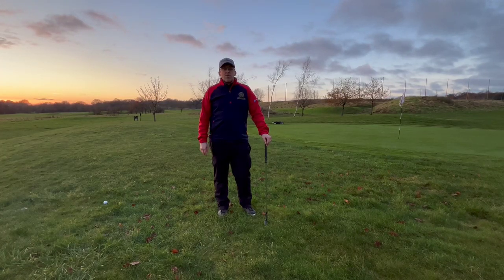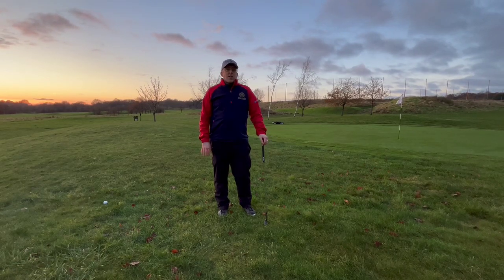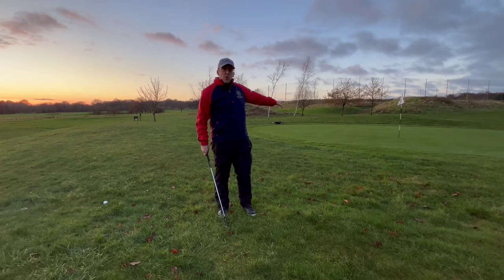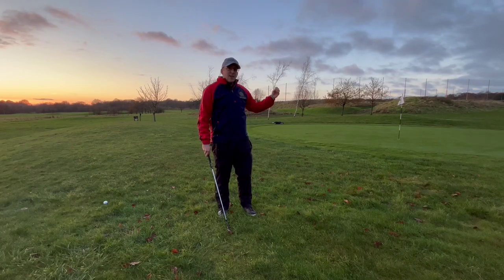Hi guys, Andrew Simmons here, Director of Coaching at Pine Ridge Golf Academy. Today we're going to look at a flop shot — how to play it and how to get out of situations like this where you've short-sided yourself, don't have much green to work with, and you need the ball to fly high in the air and land and stop quickly.